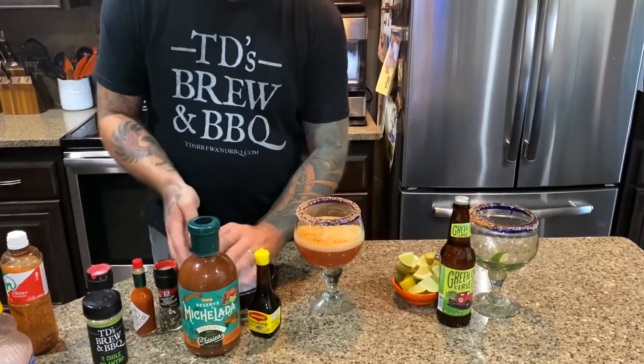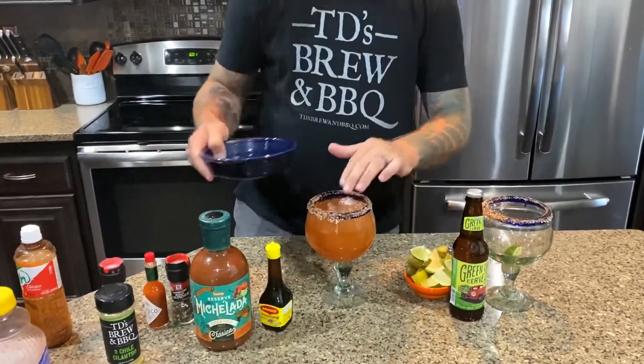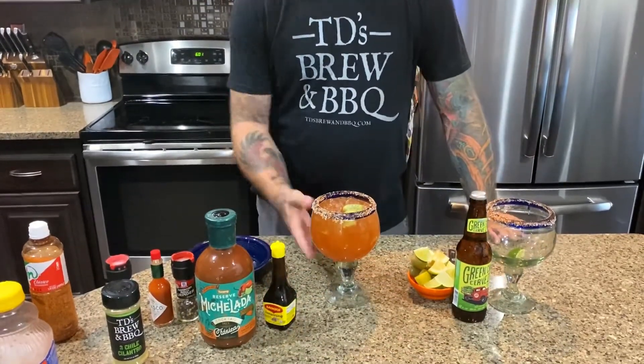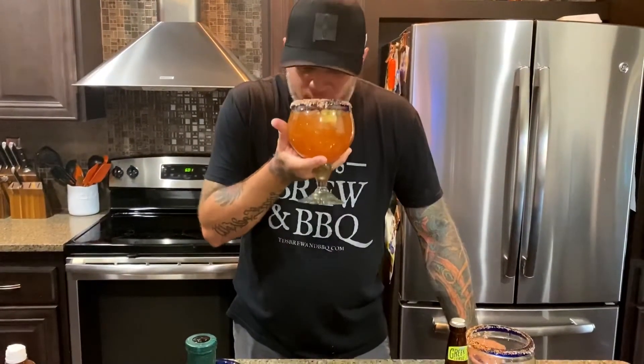Now we're gonna add some ice. Salud. That is an excellent Michelada.